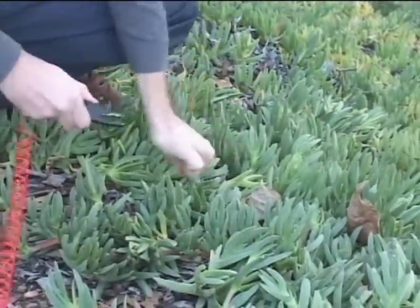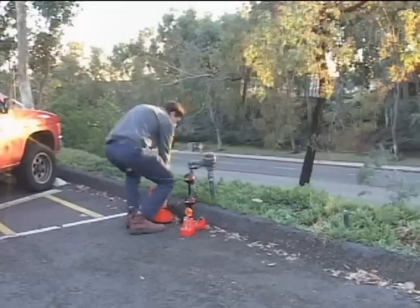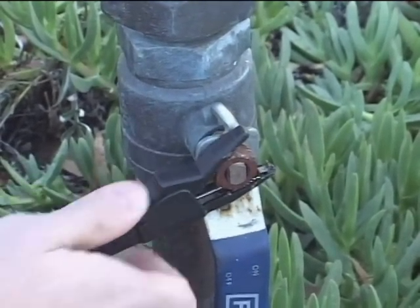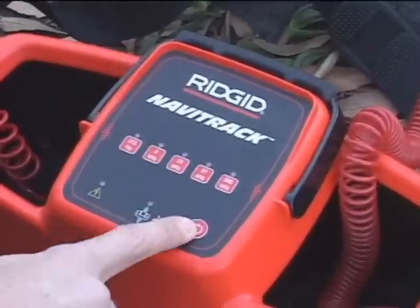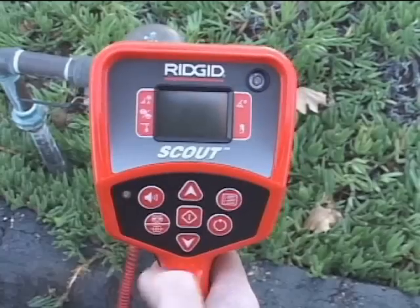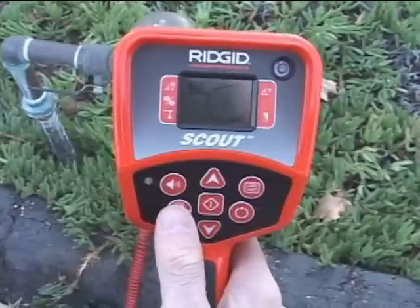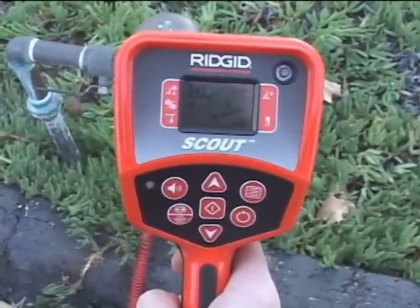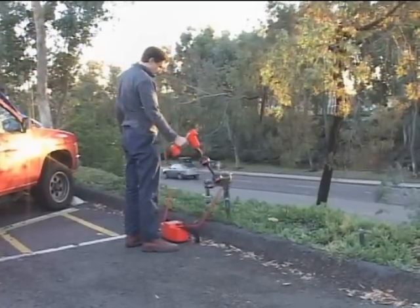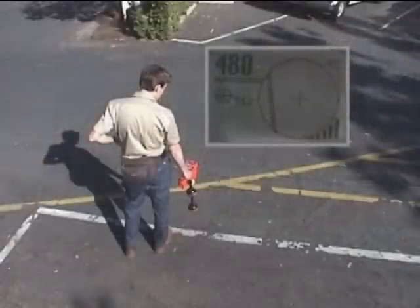In this segment, we'll demonstrate the basics of using Scout to trace varied lines. In this example, we'll trace the signal applied to a water line with a Navitrack line transmitter, but you would use the same technique for any type of line. We've connected to a backflow valve that tees into the main water line about 15 feet away. Lower frequencies tend to travel farther and bleed less, so for this job we've selected the transmitter's lowest frequency, which is 512 Hz. We'll turn the receiver on and use the frequency key to select a line trace frequency to match our transmitter. If you haven't already activated the line trace frequencies in your receiver, you can do so in the settings menu. Before we go locate our water line, we'll make sure we're receiving the transmitter signal — we have a good strong signal, so we'll go pick up our target utility.